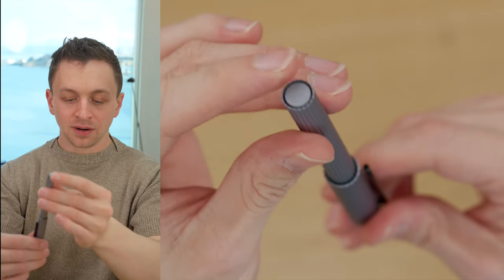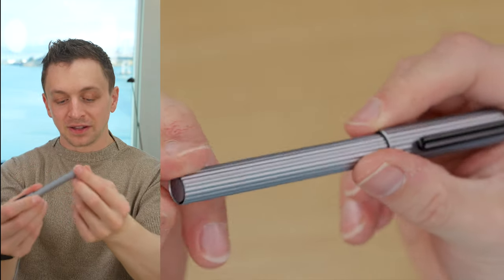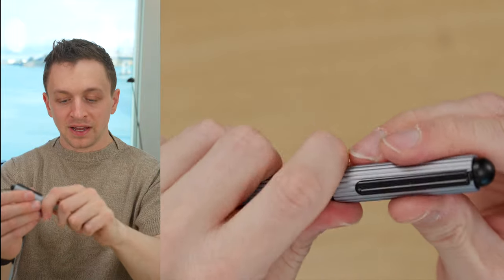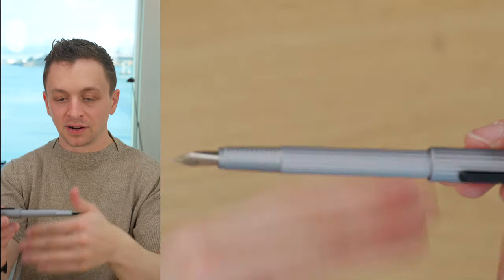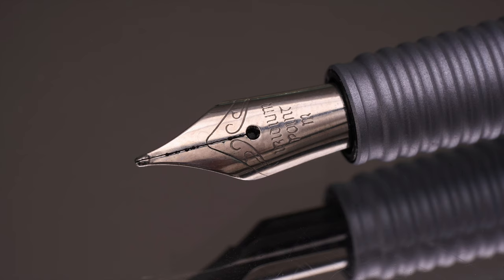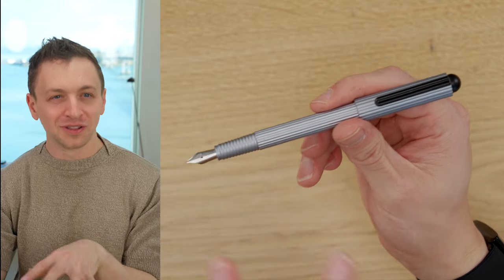It is a snap cap, and on the bottom the cap does snap onto the back. It's a little bit sharp around the edges there, which gives you a sense that maybe this isn't the highest-end pen — you're not going to cut yourself, but it's a pretty plain finish. The cap snaps onto the back very securely. We have a ribbed grip section that tapers towards the nib. This is a Schmidt nib, and these come in medium and fine — one of the cheapest nibs you can get for a fountain pen.